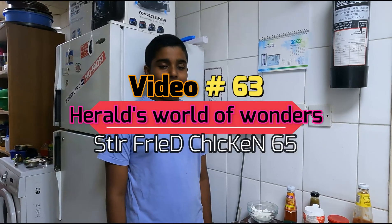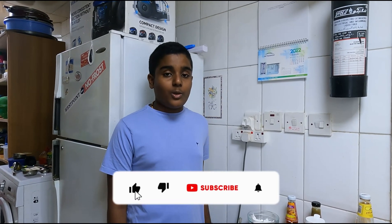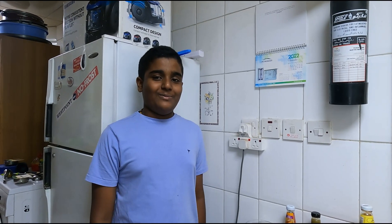Hi friends, welcome to Herald's World of Wonders! I'm back with my cooking video and today I'm going to make stir-fried chicken 65. Before we move on, if you haven't subscribed to my channel please subscribe and don't forget to press the bell icon to receive notifications of my videos.